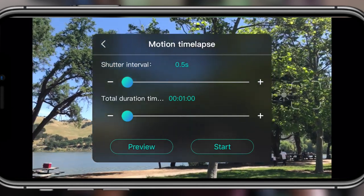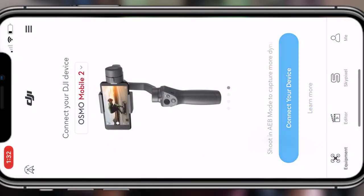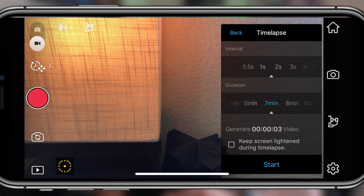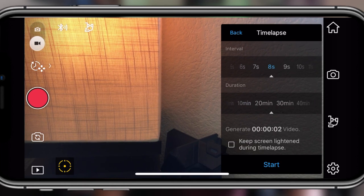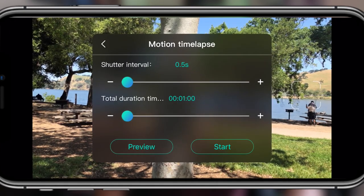One thing it doesn't show you is the length of the clip with the settings equipped. I got used to the Osmo Mobile app, where it would actually give you the estimated clip time based on your current settings — for example, telling you that with these settings you'll get a 30-second clip. With this one, you don't get that information. You have to rely on your experience to know if a 5-minute recording won't turn into a 5-second clip.